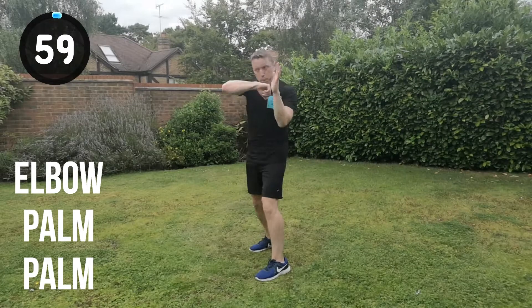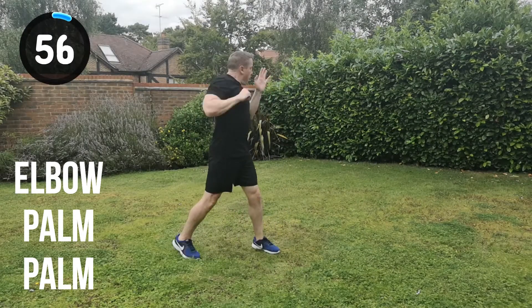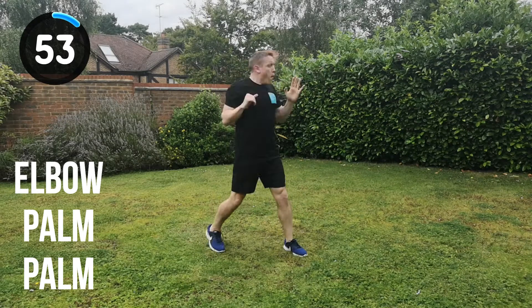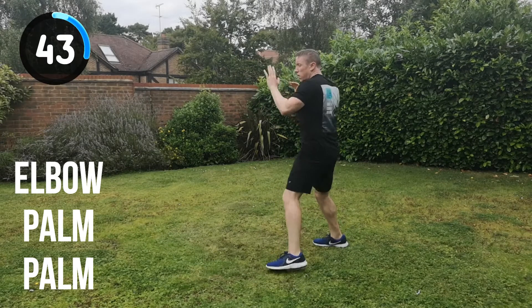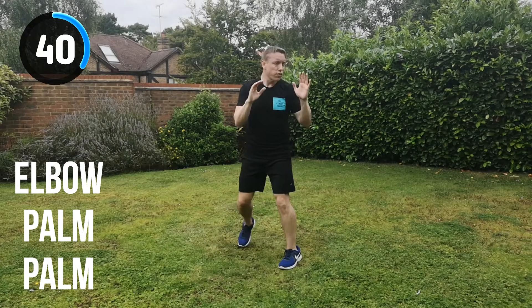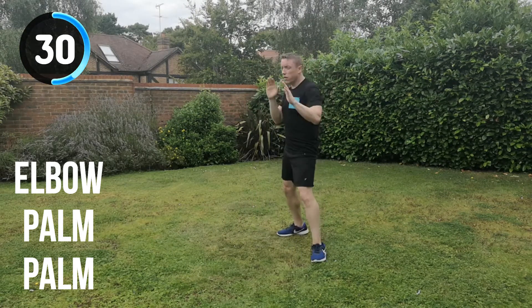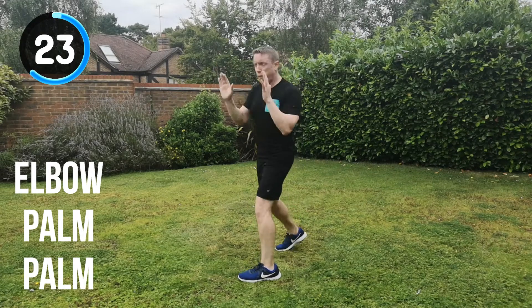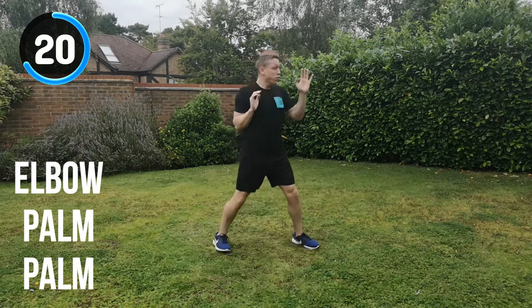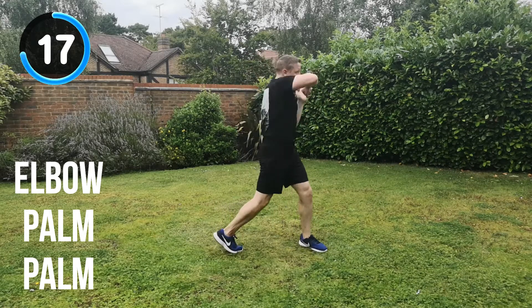Next combination is the elbow strike, palm, palm. Straight into it. Let's go. Full speed, full power. Elbow, palm, palm, change position. Keep it moving all the way through. Don't let your energy drop — keep it moving. Keep that technique as well. Do not let the technique falter just to keep moving. Really focus on technique no matter what — if you start to slow down or your power lessens slightly, still focus on keeping that technique. We only want to train good technique. 25 seconds to go. Keep hitting through that imaginary target, driving forward with your strikes, especially the double palm strike after the elbow.